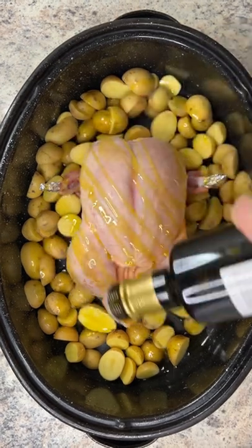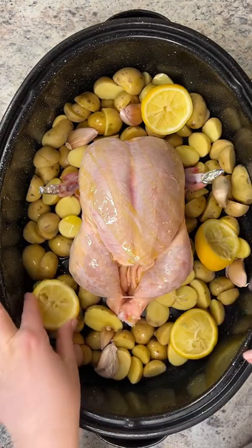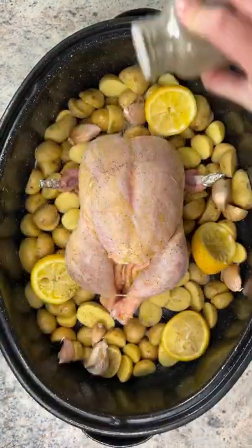Optionally, you could add a touch of foil to the wings so that they don't burn. Olive oil, whole garlic, lemon, and lots of spices.